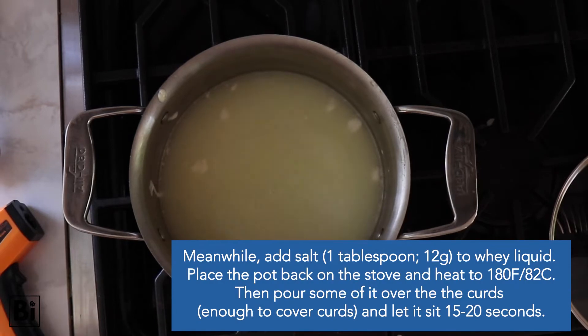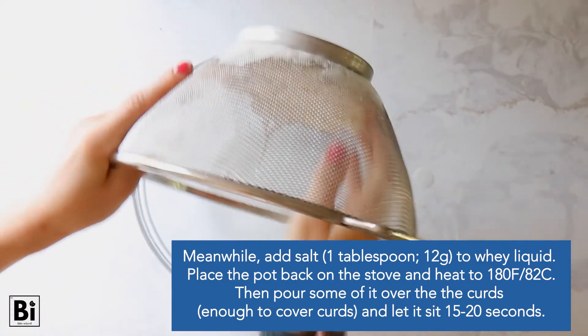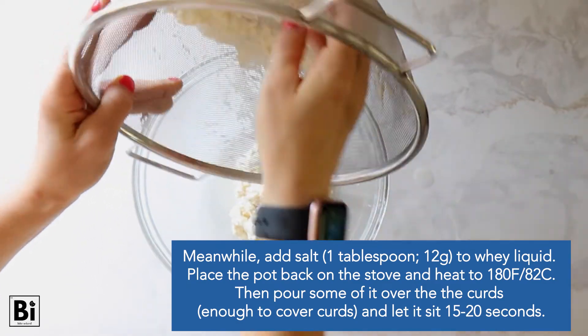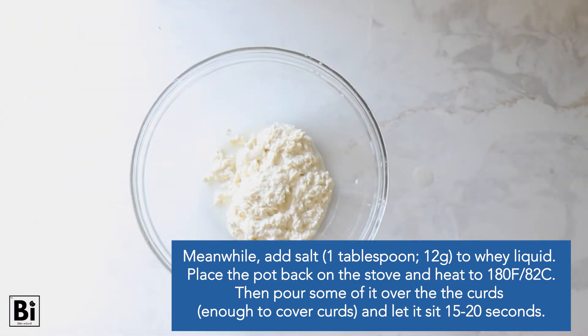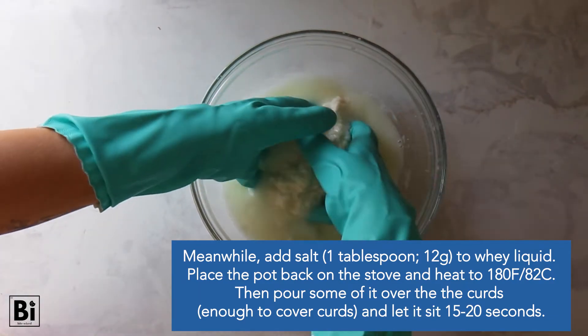Meanwhile, add one tablespoon of salt to the whey liquid and place that pot back on the stove and heat it to 180 degrees Fahrenheit — it's going to be quite hot. That's why you have the dish gloves. Pour some of that over the curds, enough to cover them, and let it sit for 15 to 20 seconds.